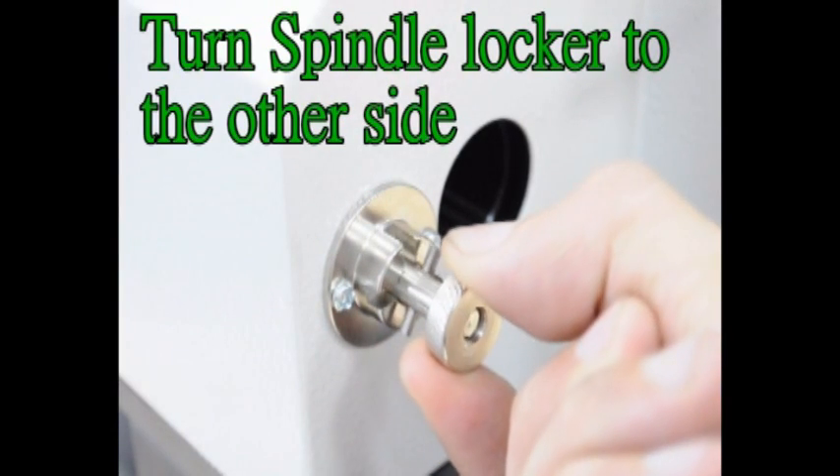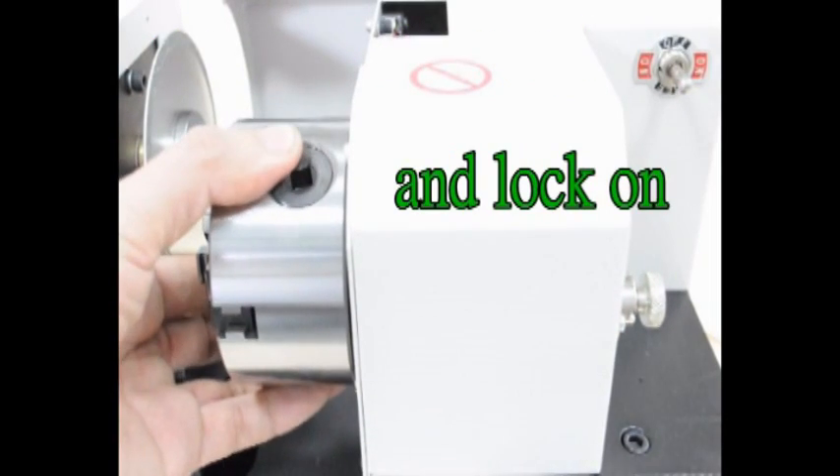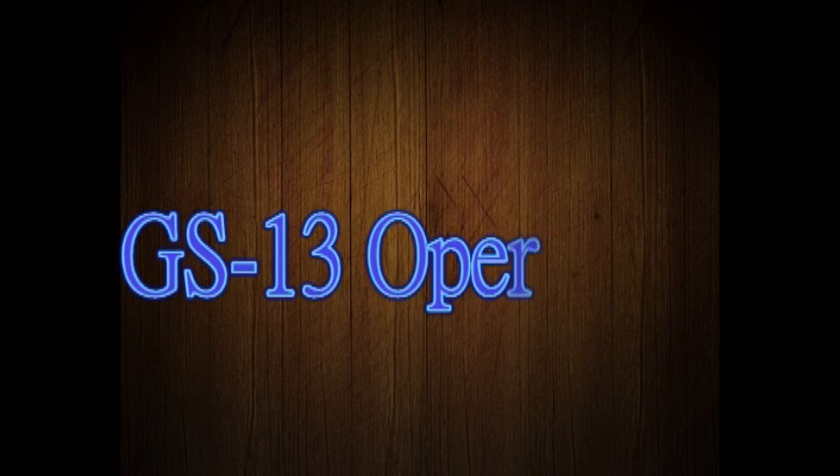Turn the spindle locker to the other side, turn the 3-jaw spindle, and lock on. GS-13 operation.